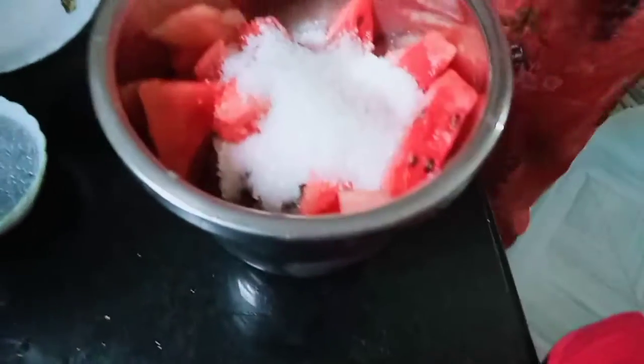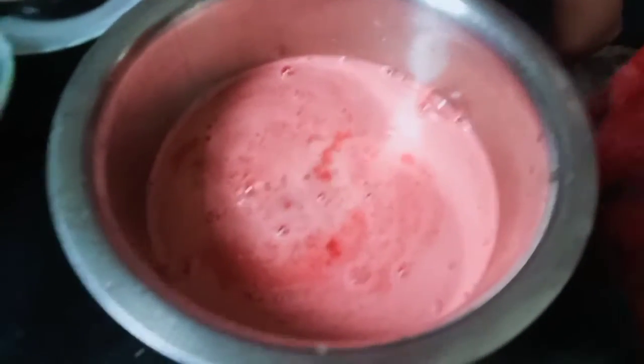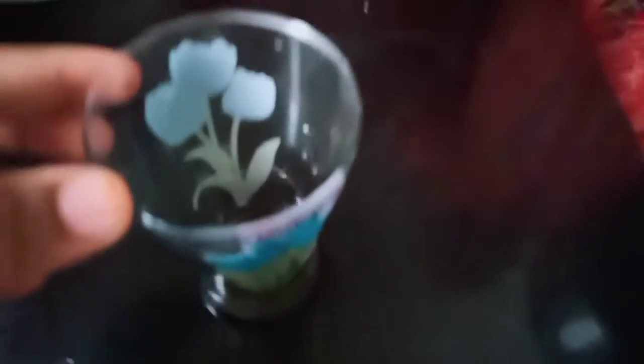We are going to mix the juice. We will add more juice in a glass and pour a bit of ice cream.